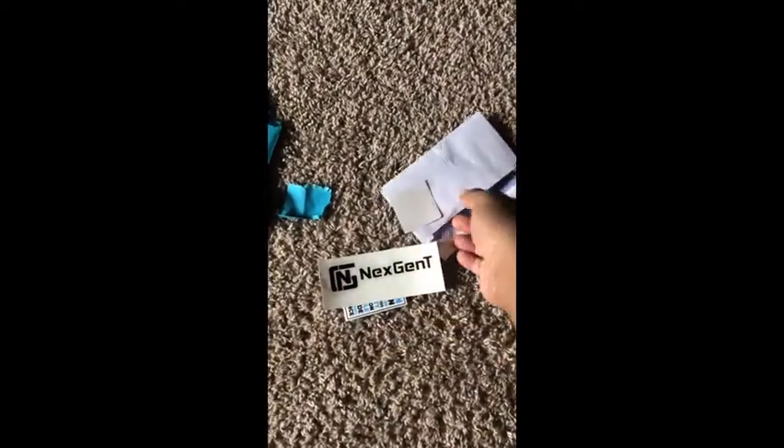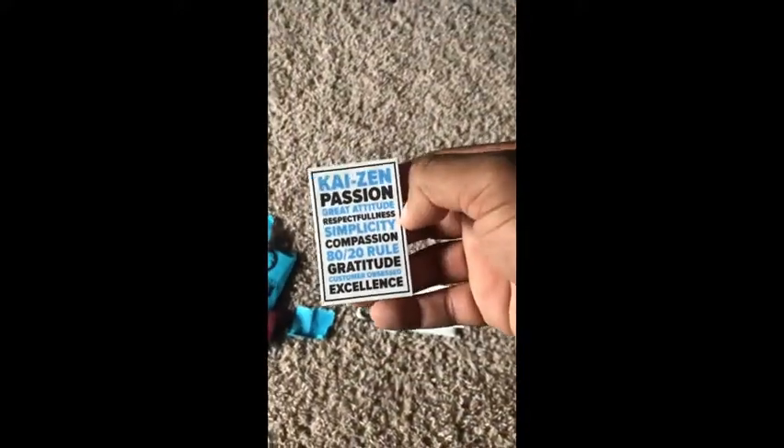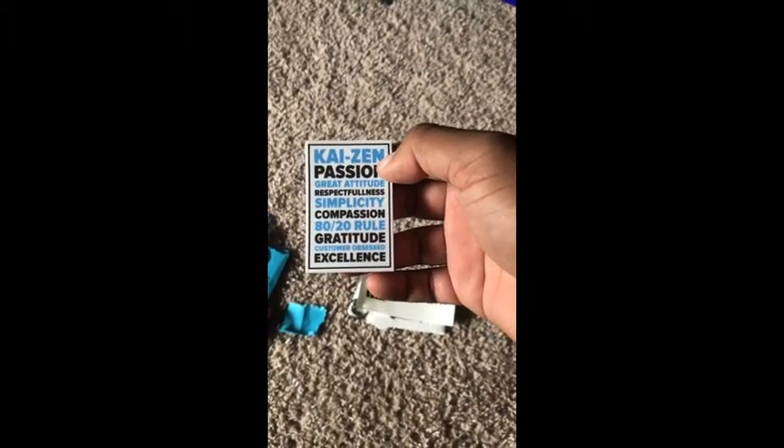I got some stickers — these are stickers right here, some nice ones. And pins. The stickers include: Kaizen, Passion, Great Attitude, Respectfully, Simplicity, Compassion, 80-20 Rule, Customer Obsessive, and Excellence.